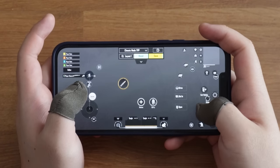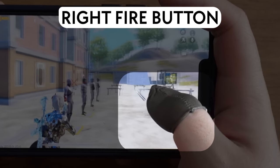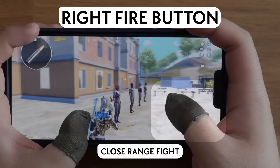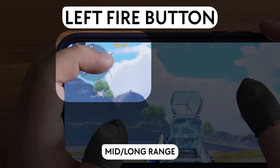These two fire buttons are the key of my 3-finger claw. The right fire button is mainly used for close range fights, and the left fire button is for mid and long range.